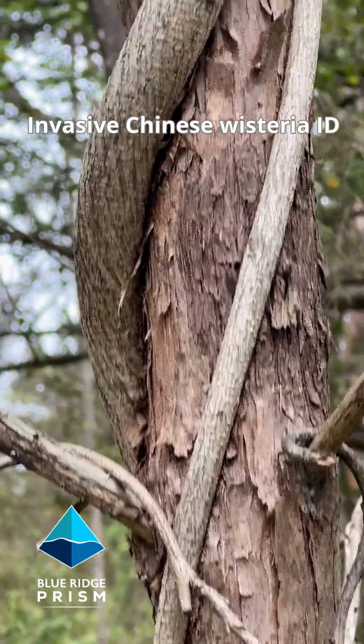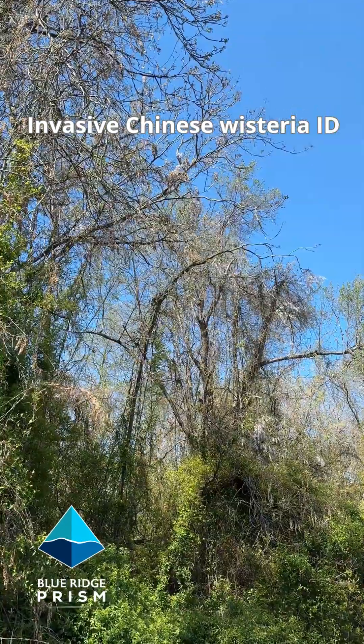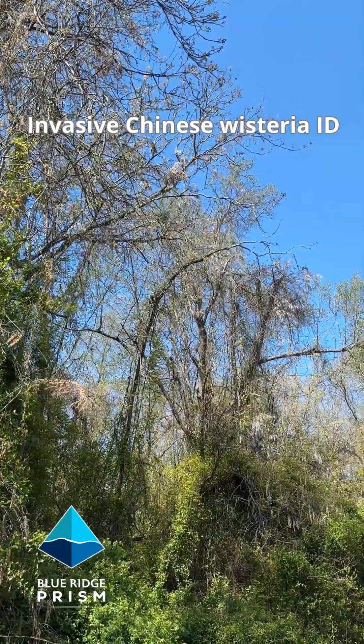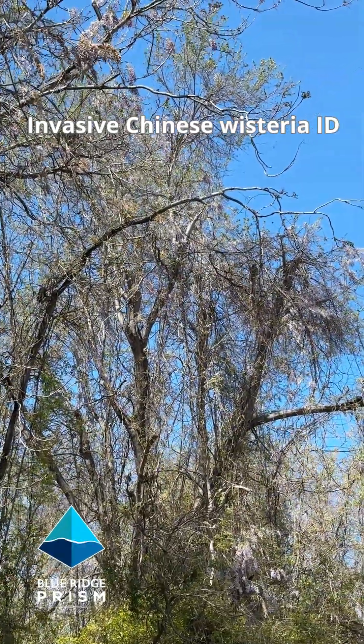It has a very thin bark. You can see the wisteria has climbed up into these trees and strangled them and killed the trees underneath.